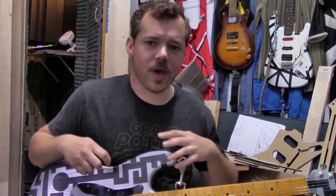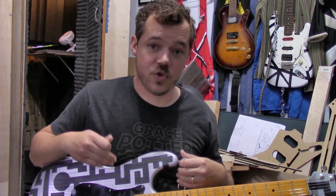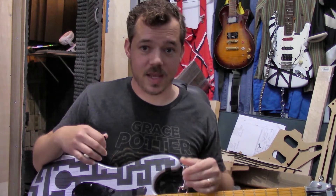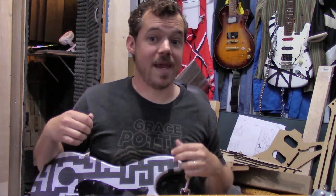The body I did not carve, although I am carving a body right now for a customer. This was from Supertone — they are veteran-owned and a really cool company. I've bought blanks from them, I've bought bodies from them, and they are amazing price. You've got to do a little sanding and some shaping around the neck area, but just fantastic — fantastic price for an American-made solid quality body.